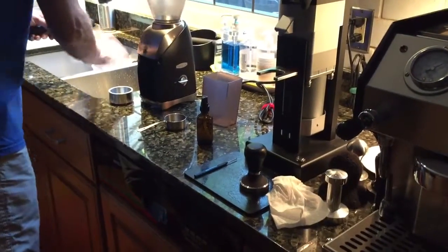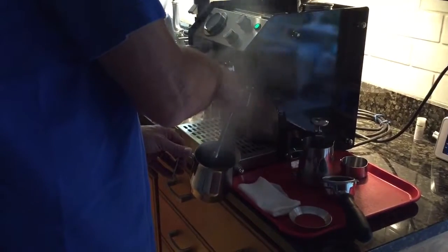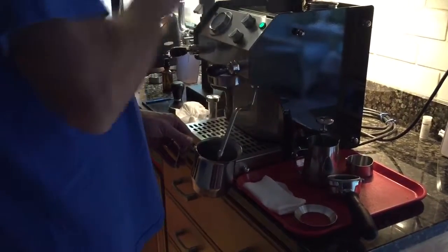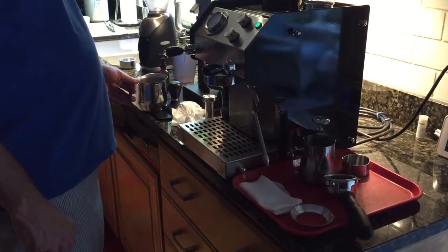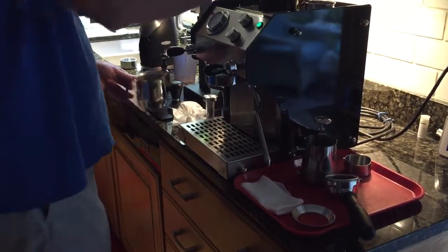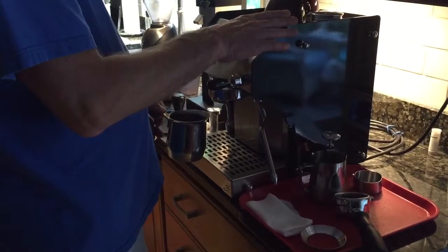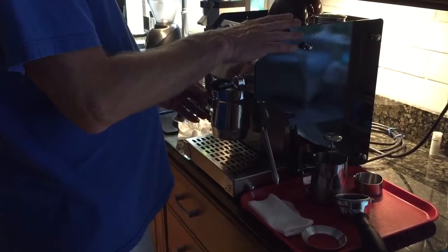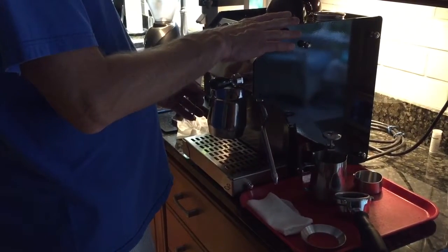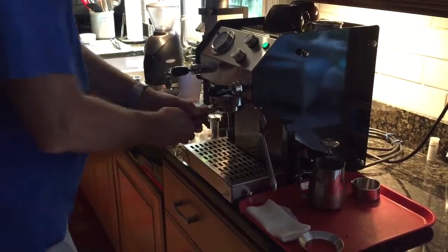We're going to put it in the espresso machine. Getting the right pressure here. 1001, 1002, 1003, 1004, 1005, 1006. Lock it in. Start it.